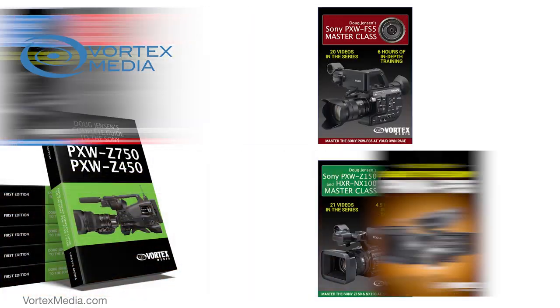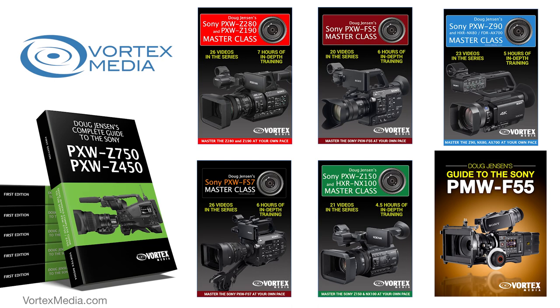I own this FX6. It is not a demo or a loaner from Sony that I got yesterday and will have to ship back tomorrow. I actually bought my camera from B&H at full retail price, and I've been shooting with it and preparing this masterclass for nearly two months now. My goal is to help you flatten the learning curve and maximize the performance of your new camera.